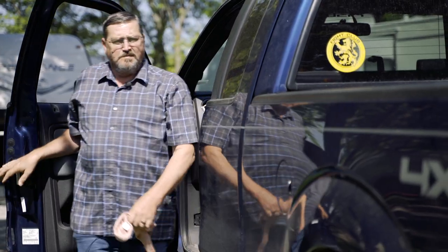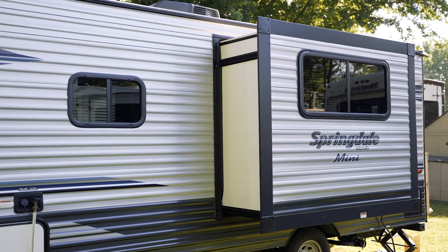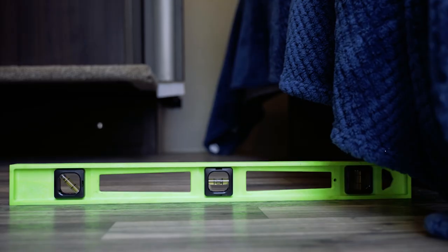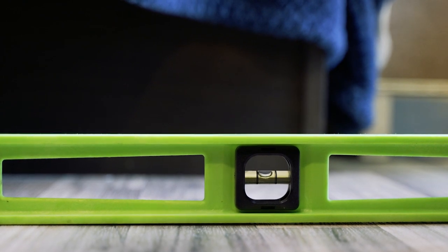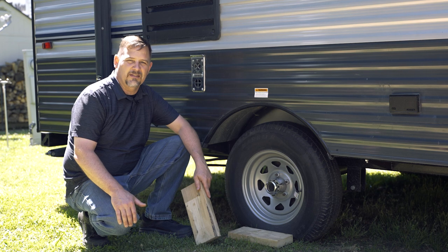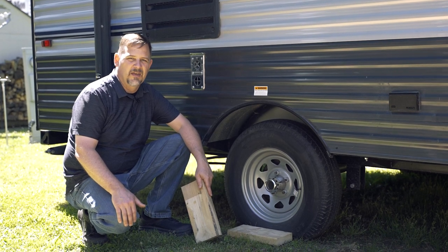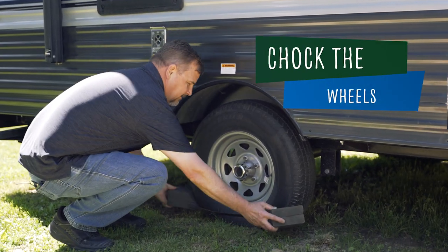Before removing the camper from your tow vehicle, your camper needs to be leveled to assure proper operation of features like refrigerators and slide outs. First, take a level and check if the RV is level from side to side. If the RV is not level, use suitable lengths of wood blocks under the tires of the side you need to raise. Depending on your site, you can back up or pull forward to place the wood blocks in front or behind the wheels, then tow the RV onto the blocks. Recheck the level and add more blocks if necessary. Now, chock the wheels so the RV won't move.